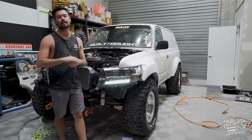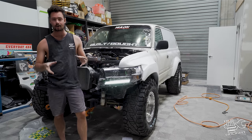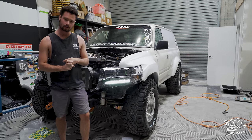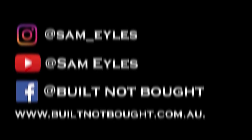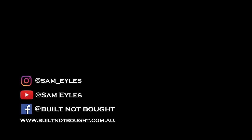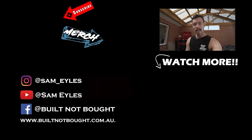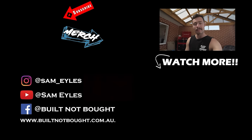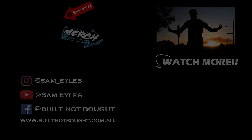Anyway guys, I hope you enjoyed the episode. Remember we have that Harrop giveaway — comment below your favourite part of the 80 series, and make sure you're subscribed to the Harrop Engineering and Built Not Bought YouTube channels. Click the button to check out the latest merchandise on our website, click below to see last week's episode, and hit that subscribe button. See you next time.